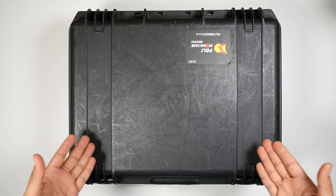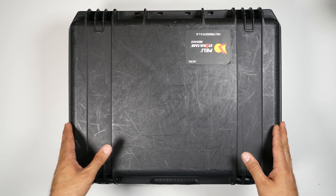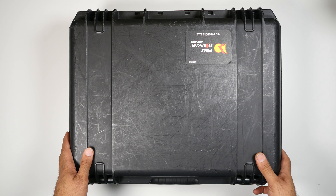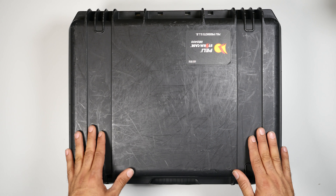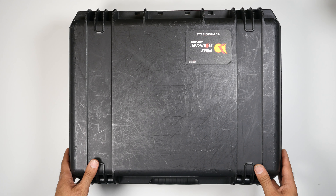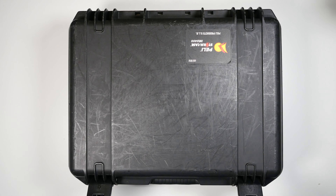In this case, I thought it's going to be a case that I can store my Inspire 1 batteries, but once I opened it, it's more than that. It's a waterproof case, also with a lock for the pressure in case you take it on an airplane. It's very strong — it's been used a lot, but it is a good case. You click on these two buttons here and you open it.